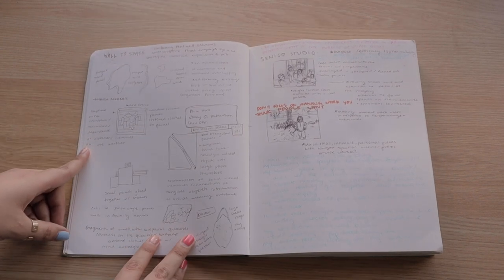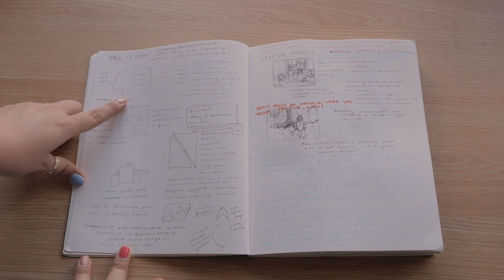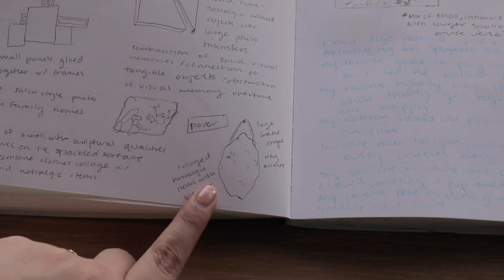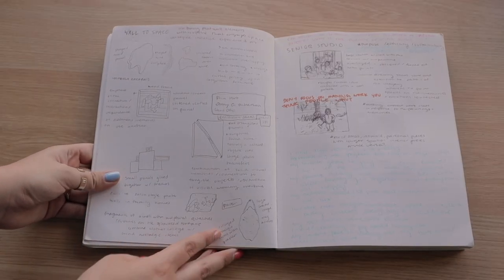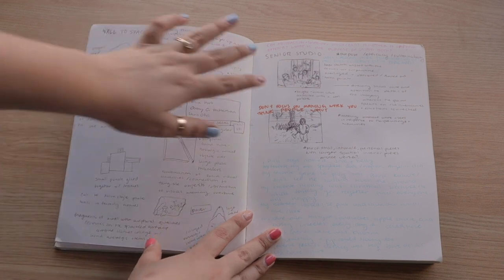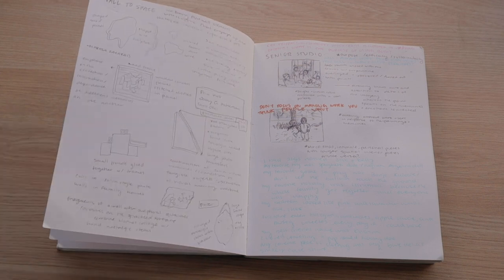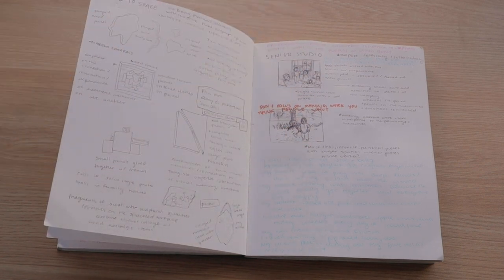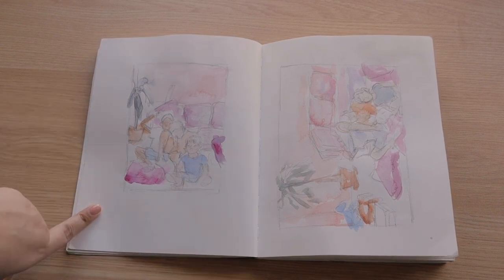In my first couple of vlogs from January I started working on my first piece for extended media, and these were my first ideas for that piece. This sketch is what I ended up basing my entire piece off of — it didn't really end up looking like that, but that's what sketches are for. On this page I was sketching from reference photos from my childhood, writing down basic ideas for the piece and how I wanted them to look and feel.